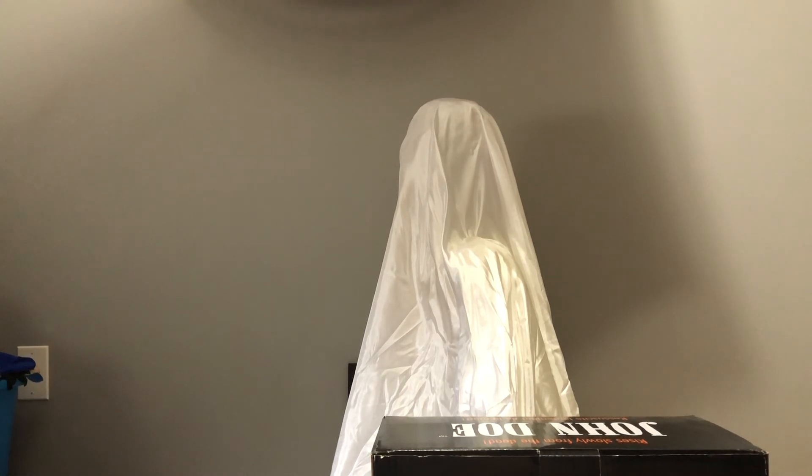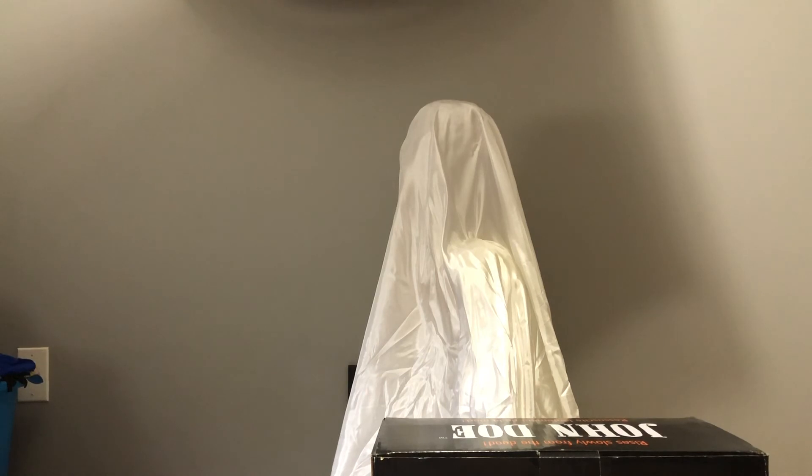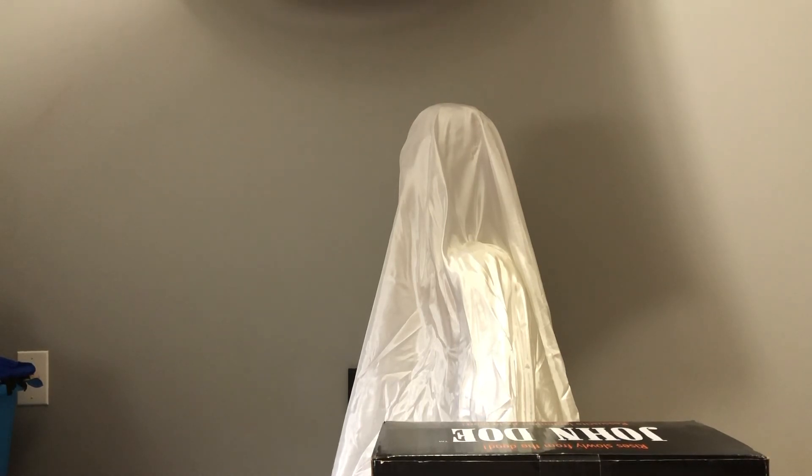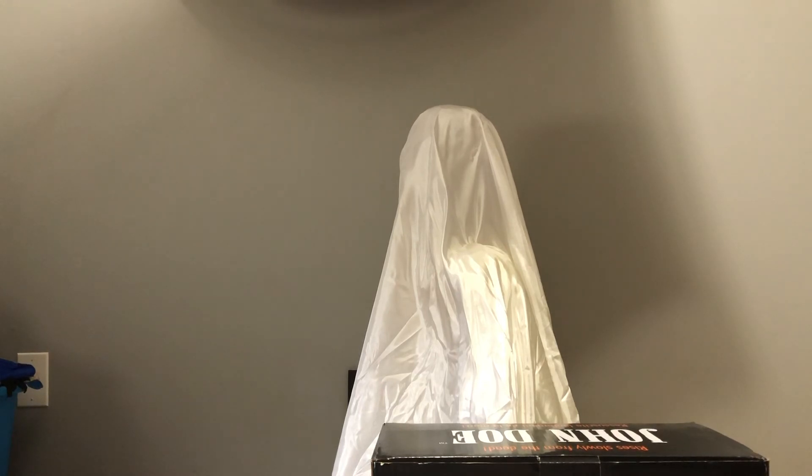Before I get into the actual demo, I want to talk about the pros and cons of this guy. It has quite a few pros. For one, if you want something with really easy assembly, this thing comes in like three or four parts. This is as easy as assembly gets with an animatronic. Though it is Tekky, and Tekky stuff is pretty simple.